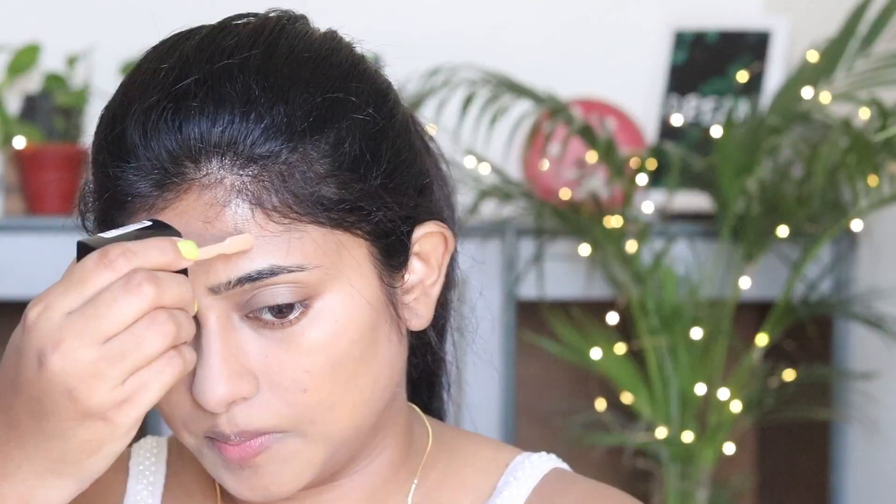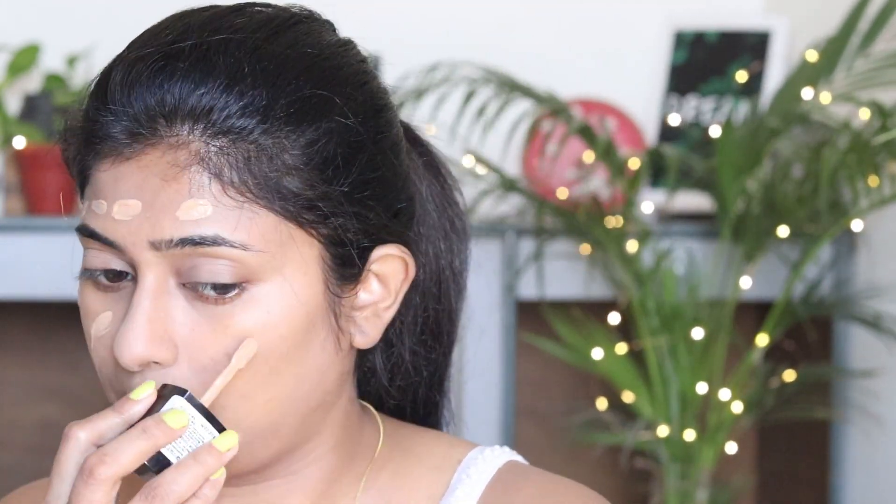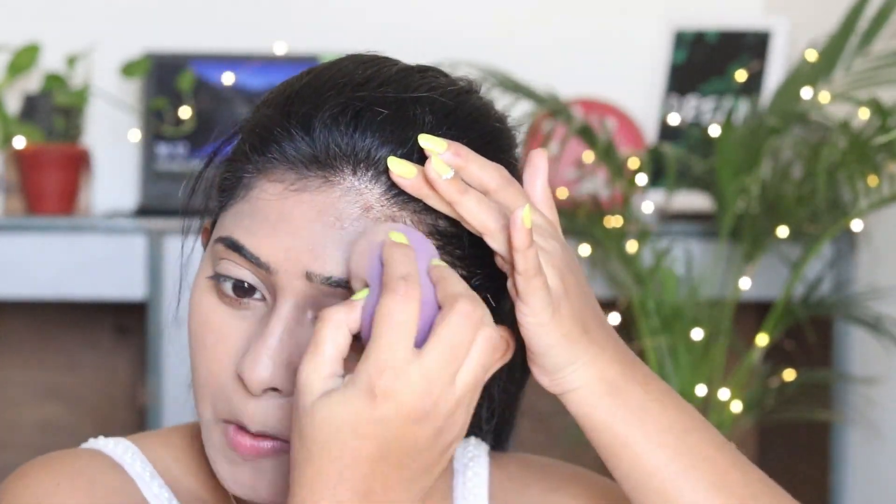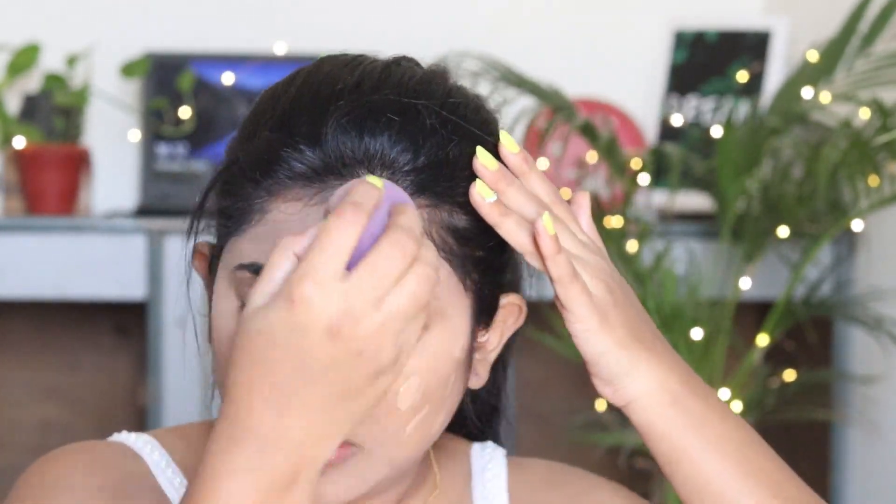Now you can see my dark spots are hidden. Next I am going to apply the foundation — this is a Wet and Wild foundation — and with the help of a wet beauty blender I will blend it all over my face.